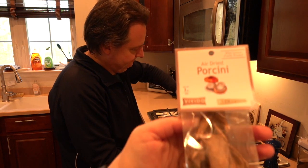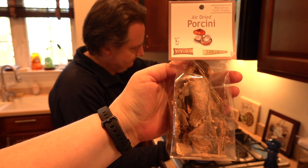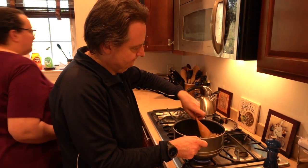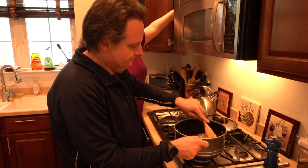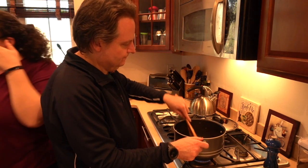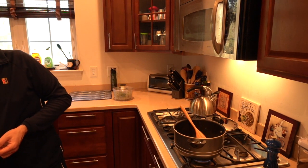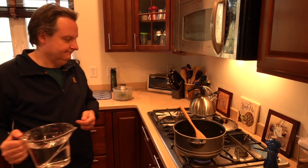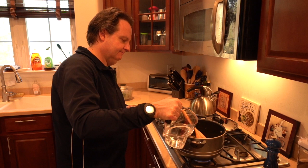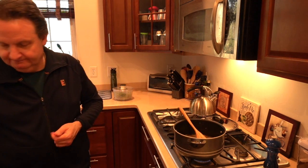These are the dried porcinis that we keep at home — I actually like grinding those up yourself better. Do you have the water? I have four cups right behind you, and then I'll do another half a cup. Just put the powder in and then four and a half cups of water. That'll take a while.